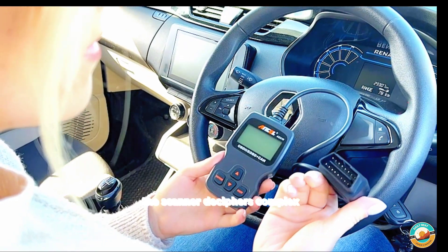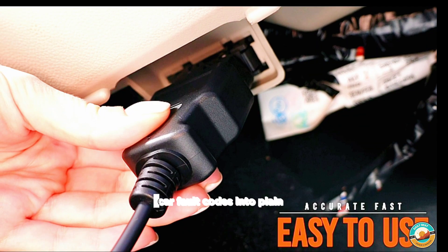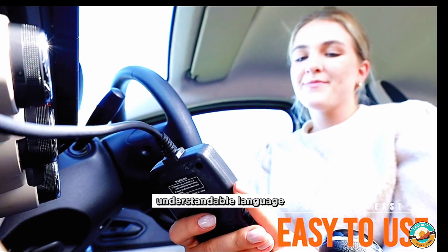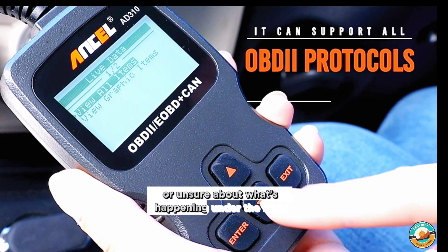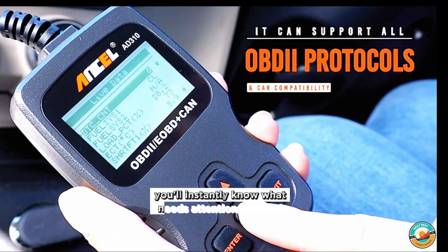In just a blink, the scanner deciphers complex car fault codes into plain, understandable language. No more feeling overwhelmed or unsure about what's happening under the hood. You'll instantly know what needs attention.